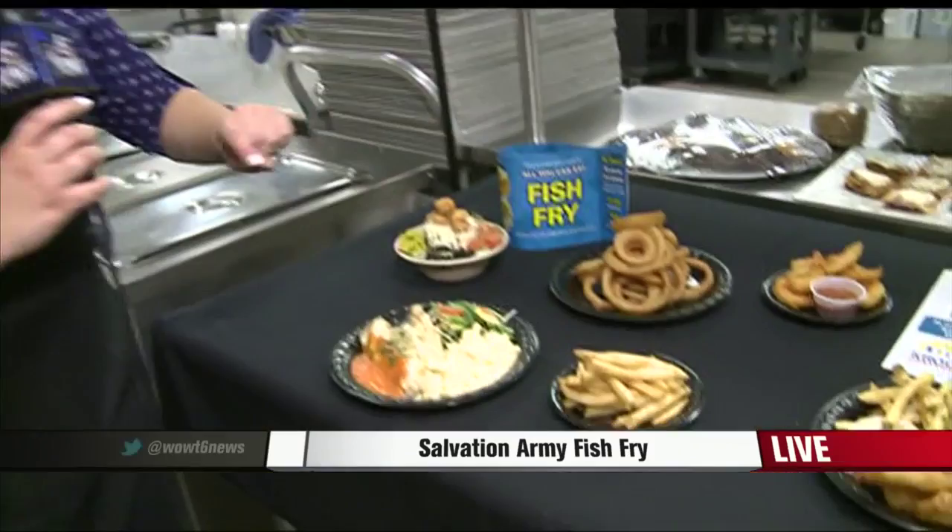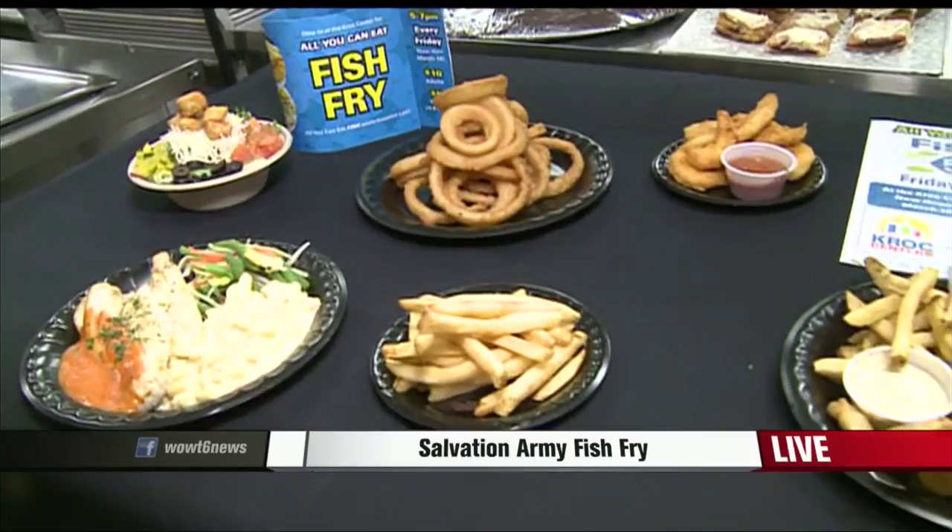Thank you so much. I'm going to have my photographer Myrdan real quick get one last shot of all this food as we go over the details. That fish fry is tonight at the Kroc Center from 5 to 7, and it's all you can eat. So Dave and Cerise, I'm just going to let you guys take a look at this while I sneak a bite real quick.